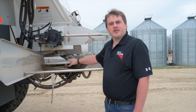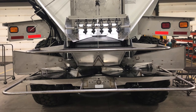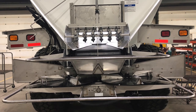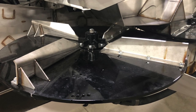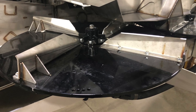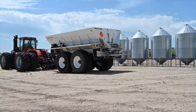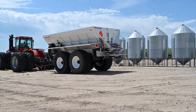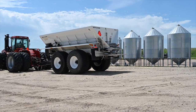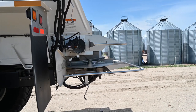Here's our G4 spreading technology. The discs are 30 inches and come with a 304 stainless steel fin, which gives maximum wear protection for the longest life out of these fins. The discs have either a four-fin setup or a six-fin setup depending on the rate you're applying, giving the most flexibility to maintain an even pattern throughout the field whether it's 10 pounds or a thousand pounds.